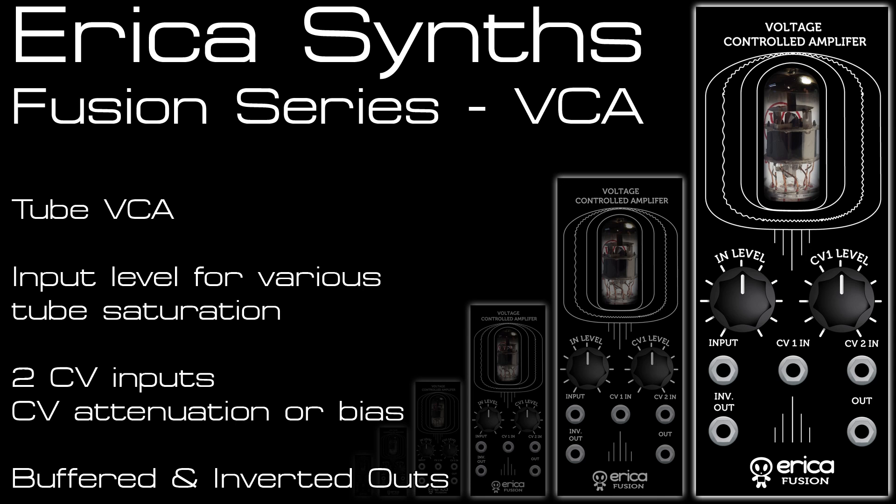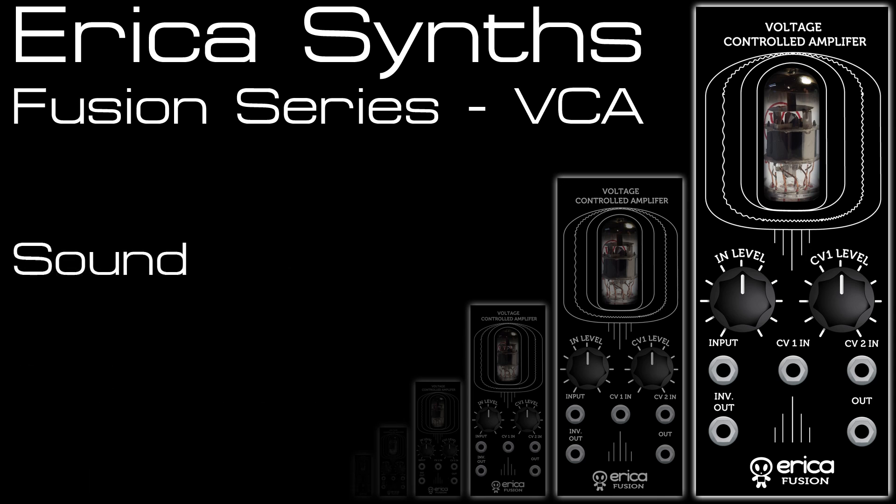All the Fusion Ranger modules I have are early prototypes with the final versions coming out soon, so bear that in mind. There'll be some subtle differences with the layout changes on the panels and we're also going to get inverted outputs.